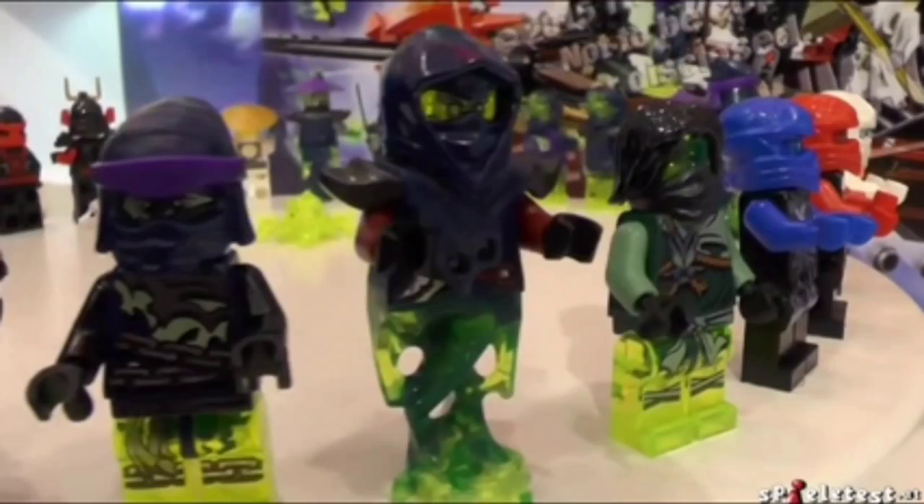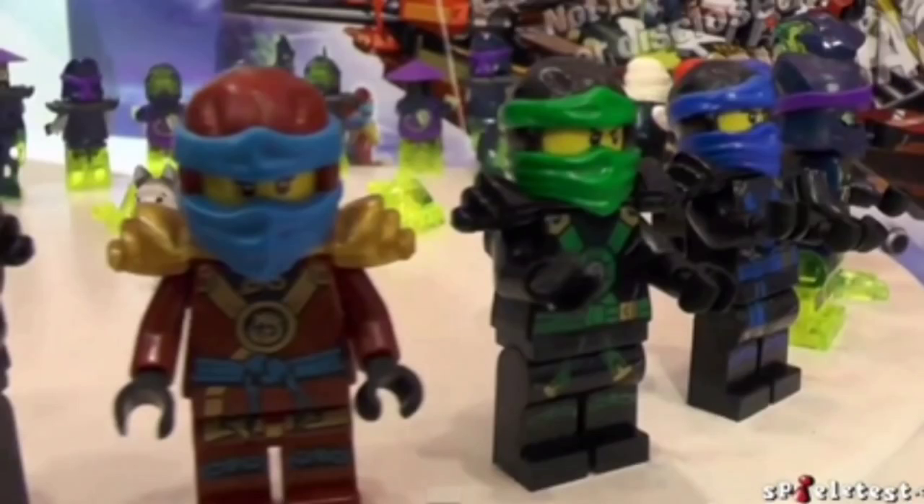You can see this new ghost character with a really cool ghostish, blobish looking thing for his legs — transparent legs on these ghost-type people, and the new-looking ninja here.